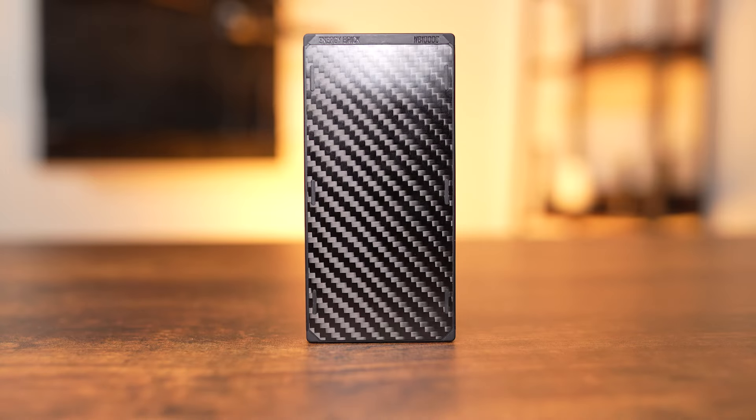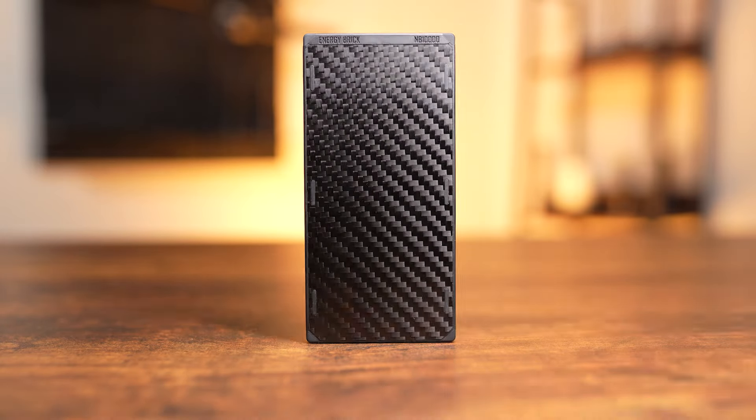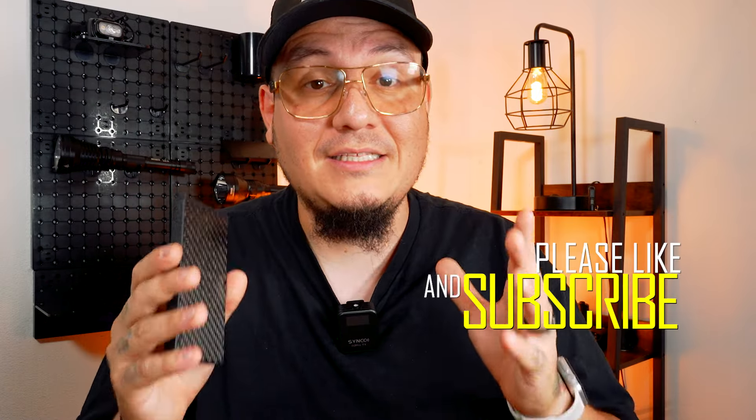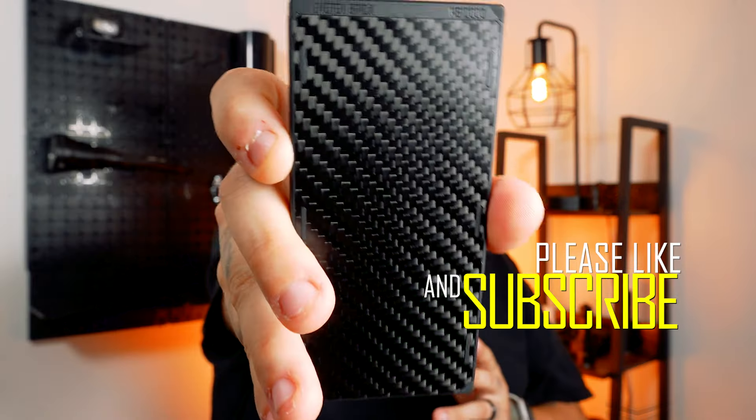This lightweight, durable, and compact energy brick is perfect for all your outdoor needs. Don't forget to like, comment, and subscribe to stay up to date with everything EDC, tactical, and NICOR related. Without further ado, let's get into it.